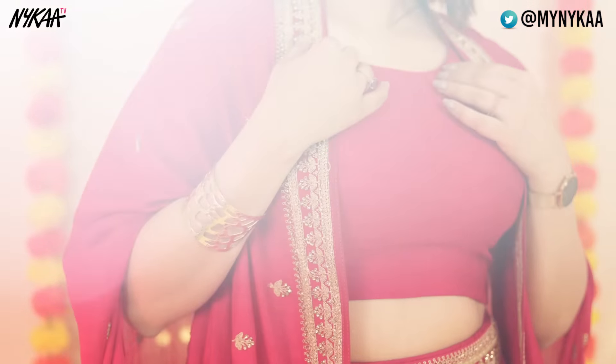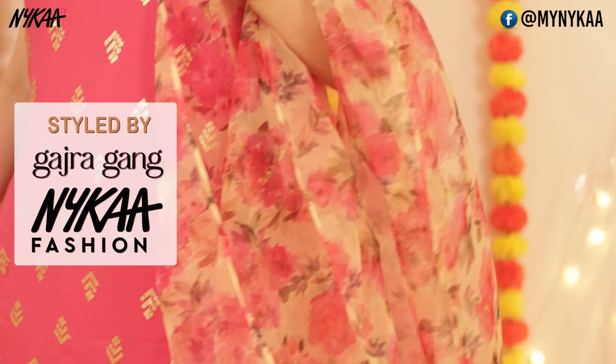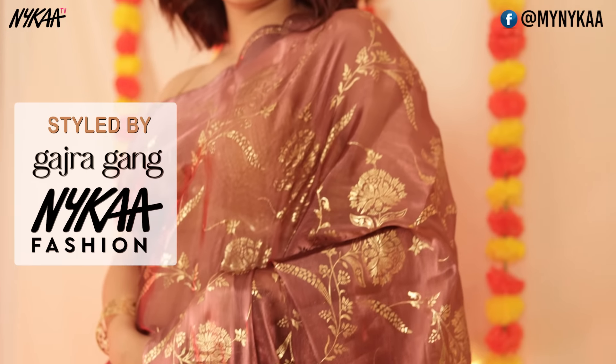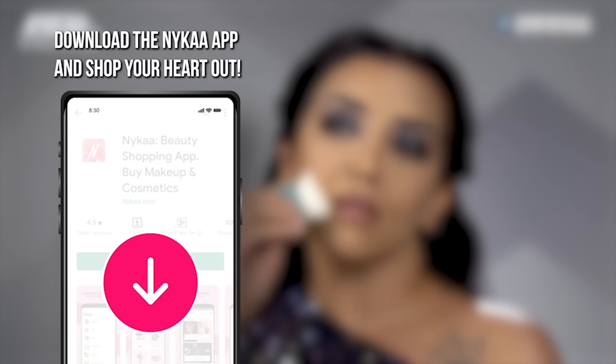Don't forget to check out the description box for all the links to these products. So that is it for today's video — don't forget to subscribe to Nykaa TV for more such videos. Let me know which was your favorite look, and I will see you next time. Download the Nykaa app to shop for all the products in this video and lots more.